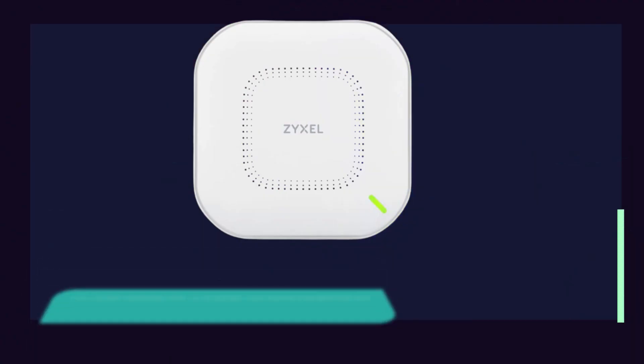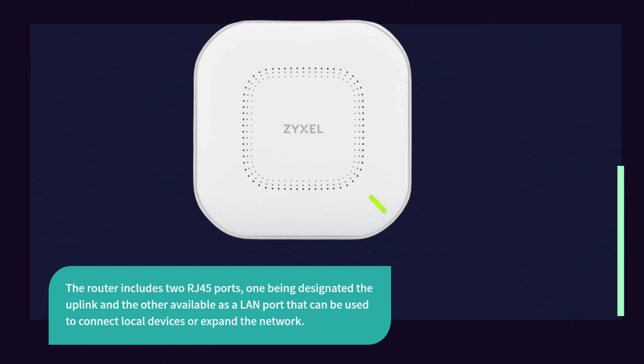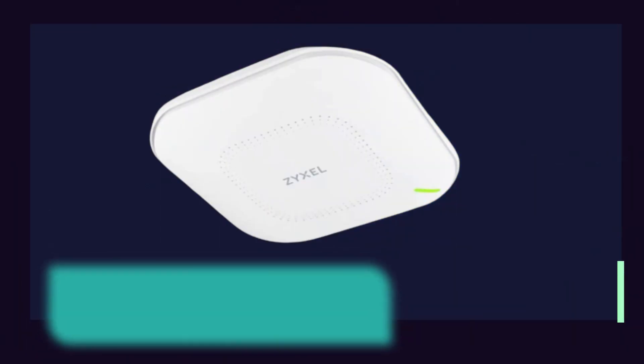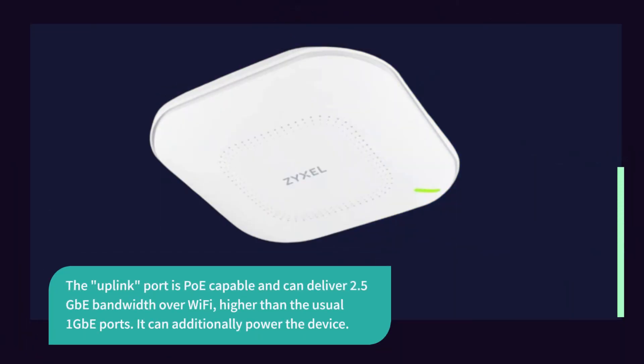The router includes two RJ45 ports: one designated as the uplink and the other available as a LAN port that can be used to connect local devices or expand the network. The uplink port is PoE-capable and can deliver 2.5 Gbps bandwidth over Wi-Fi, higher than the usual 1 Gbps ports. It can additionally power the device.